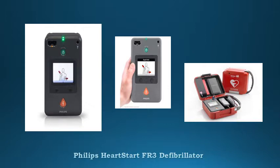Bright high-resolution color LCD screen makes the FR3 easier to use in a noisy environment. Daily, weekly, and monthly automated self-test including PEDS integrity.